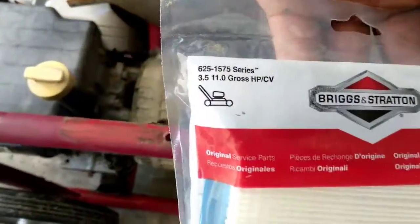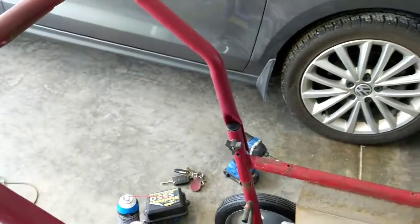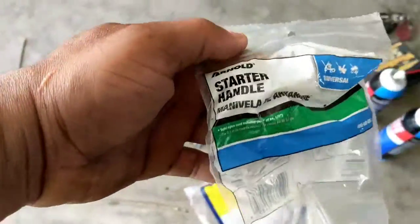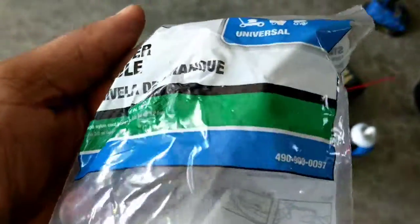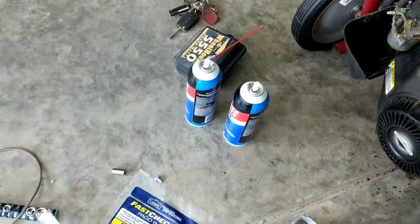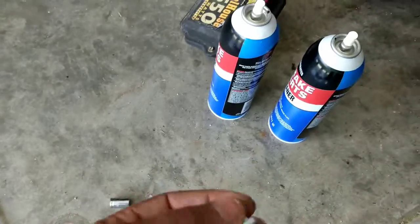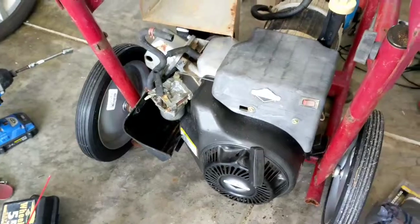That's the filter — so new filter, fresh gas. I got a new rope. I think it's just a universal string because it came with this little connector piece. I got some bolts — I was missing one, I thought I was missing two, so I put them in so everything is secure.